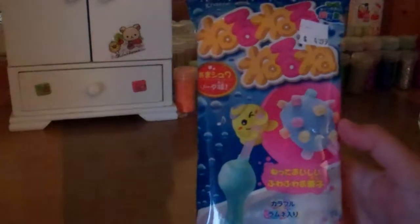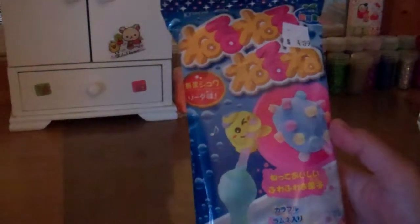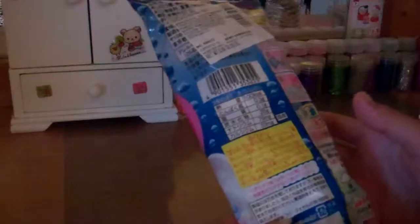Hey everyone, so today I'm going to be doing a tutorial on the Crazy Kit Nair Nair Nei, and this is my first ever Crazy Kit. I'm really excited because yesterday I went to the Sky in Rio and they're now starting to sell Crazy Kits, so I was like hey, I need to try it, so I just got this one.